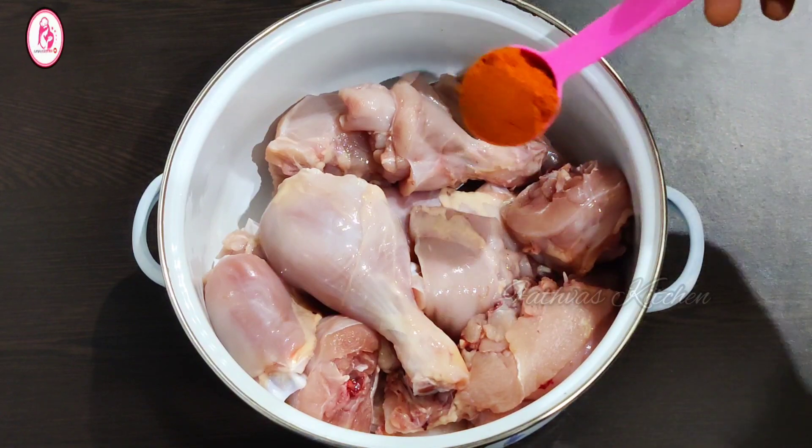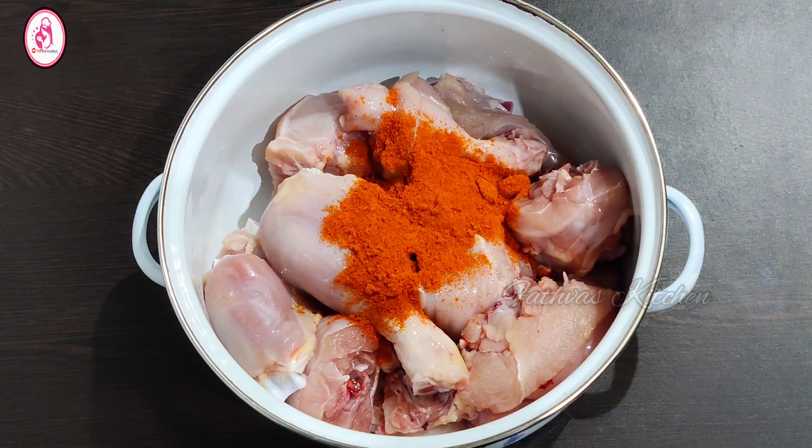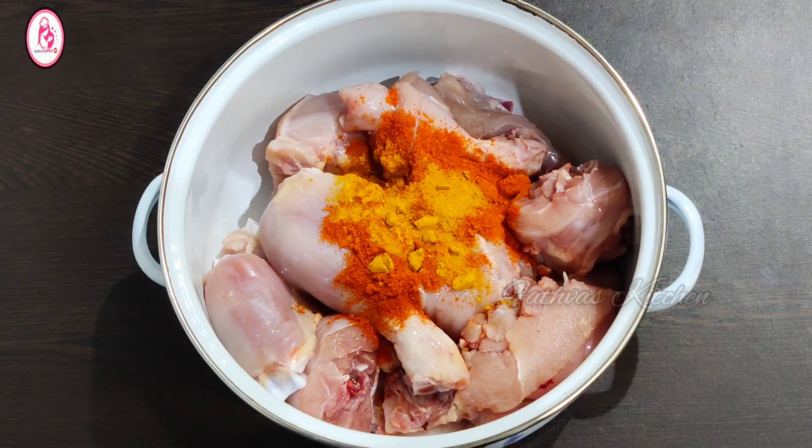Add 1 tbsp of garlic, 1 teaspoon of garlic, 2 tbsp of vinegar and mix.